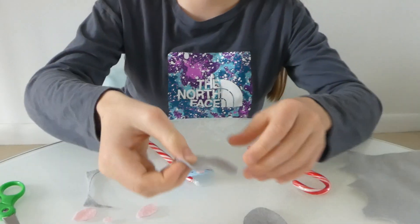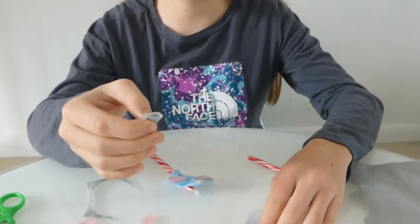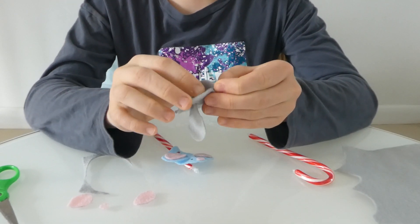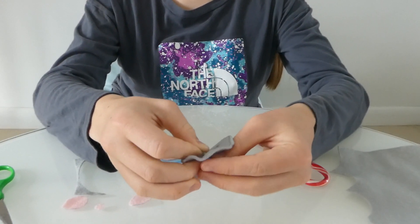You are going to take your ears and squish them a bit so that they fit through your holes, and you are going to put them in first under, like this, and then through the second hole.